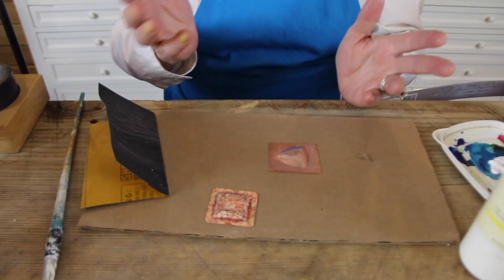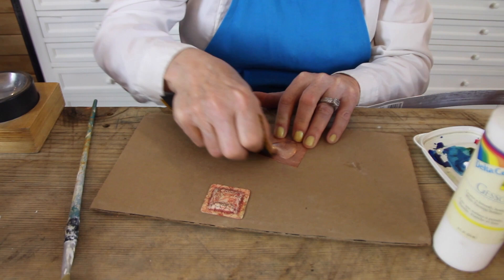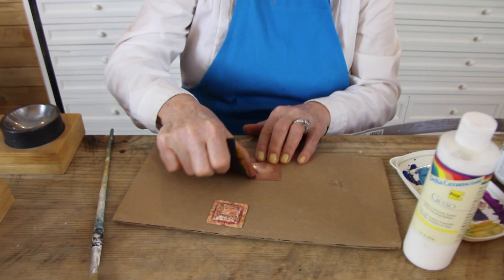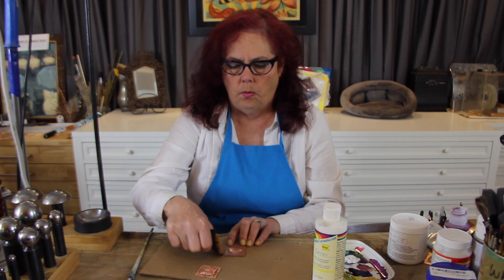We're going to start with colored pencils. What you need is metal - I'm going to use this copper. I like the patterned metal because the color tends to stay inside the little patterns and then you can wipe it off for a really cool effect. But you don't have to wipe it off; you can just color the entire thing. One important thing is to put a tooth on the metal without taking off the pattern. Use around 220 or 320 grit sandpaper, and you can go cross-hatching too for more tooth.